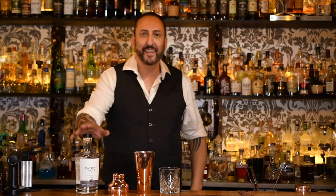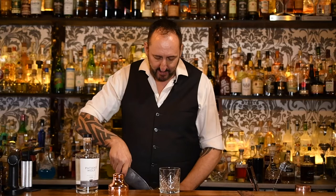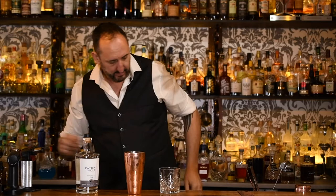Next up we want 22 and a half mils, or three quarters of an ounce, of sugar syrup, and once again 22 and a half mils or three quarters of an ounce of freshly squeezed lemon juice. That is it for now — there is one more ingredient I'll use later. Add that to a shaker, give it a really nice shake, and we're going to strain that into a rocks glass.